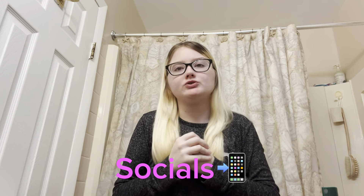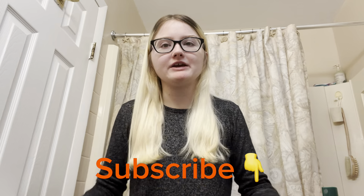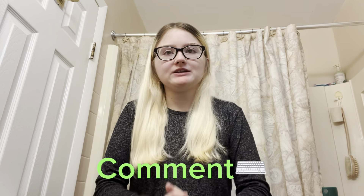I hope you guys enjoyed this video. Please let me know what you think in the comments. Follow me on my socials — everything is in the description. Please subscribe, like, and comment. I hope you guys have a great Halloween and I will see you in the next video. Peace!